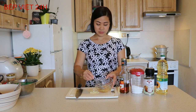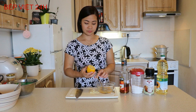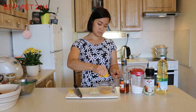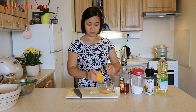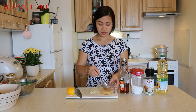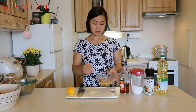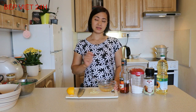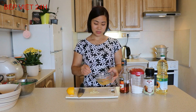Mình sẽ vắt vào đây khoảng 2 muỗng canh nước cốt chanh nữa, rồi quậy đều phần sốt lên. Chút nữa chúng ta còn lại nửa số hành tỏi này sẽ phi thơm với dầu ăn, và sau đó đổ phần nước sốt này vào chảo và đun sôi lên. Cánh gà chiên xong chúng ta thả luôn vào chảo nước sốt này, đảo đều lên và đưa cánh gà ra ngay là món gà chiên mắm đã xong.